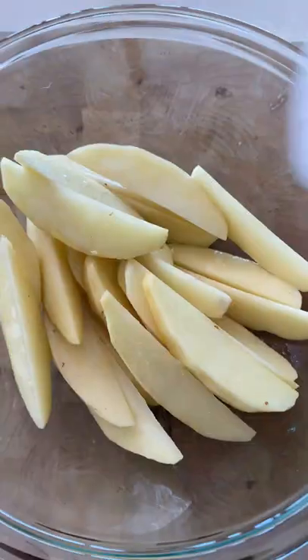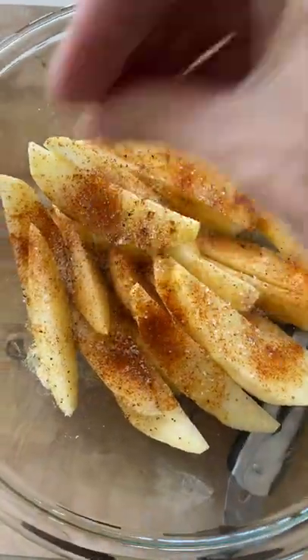Start by peeling the potatoes and cutting them into wedges. Try your best to cut all of the wedges into equal thickness so that they cook at a similar rate.